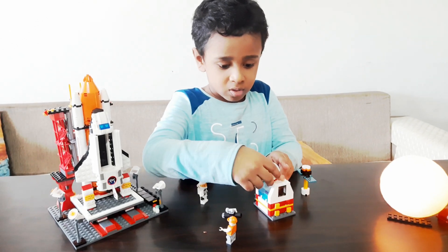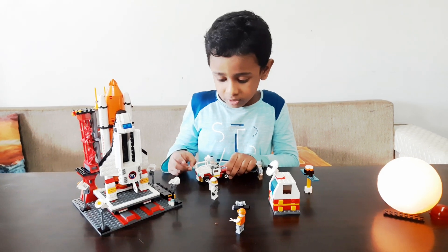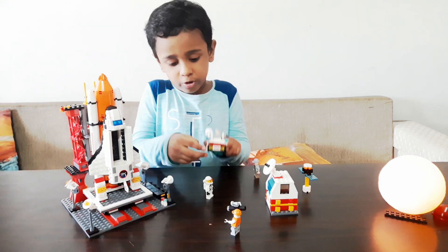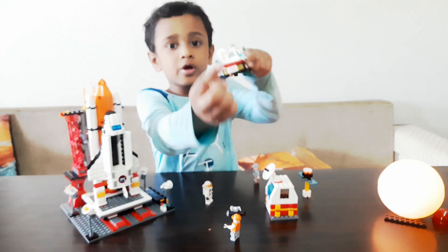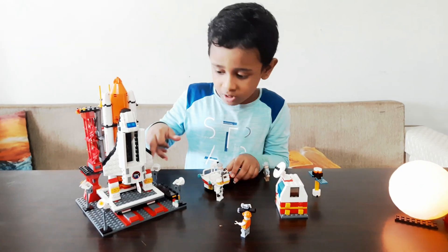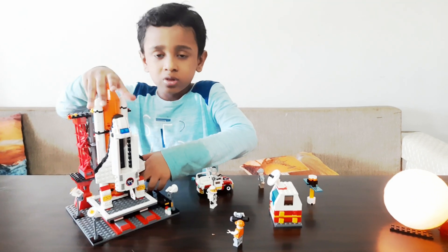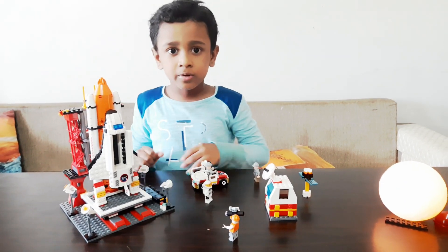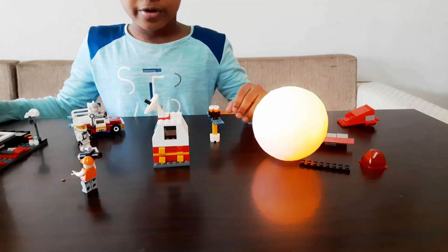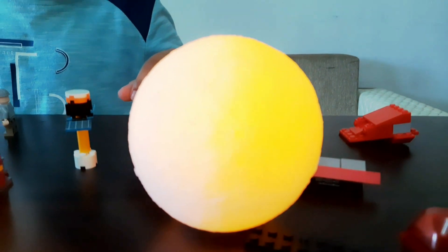This is the control system, and this car out at the back is going to shoot some water that you can see over here, because on the real rocket a powerful jet of water is shooting down. This is so all the ground doesn't get all black. This is the launch pad, and this rocket I have made out of Lego will go on it.